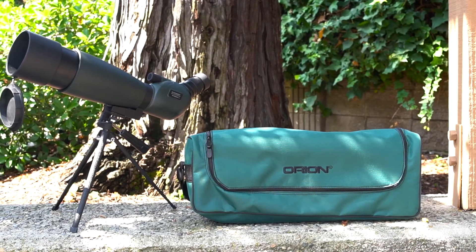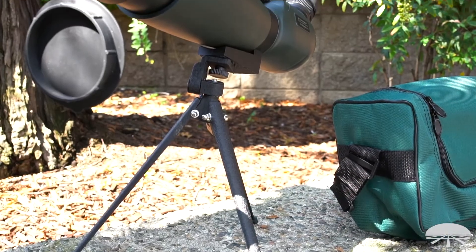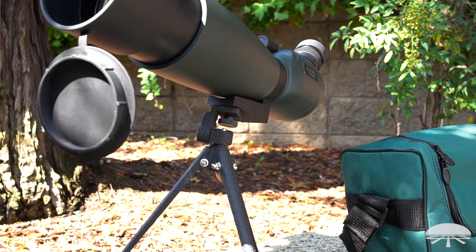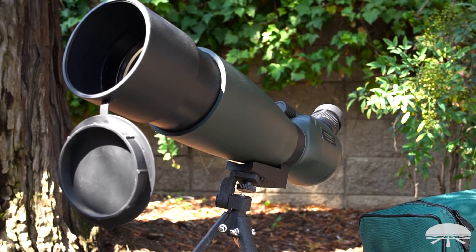And it also comes with a little mini tabletop tripod, and then it comes with a case to protect the scope and the tripod. So there you have it — this is the Grandview 20 to 60 by 80 millimeter spotting scope. Thank you very much. Clear skies.